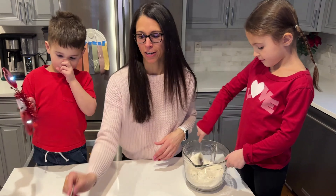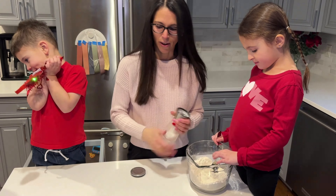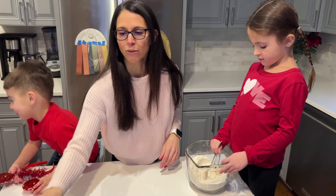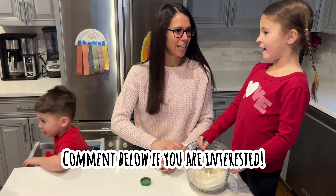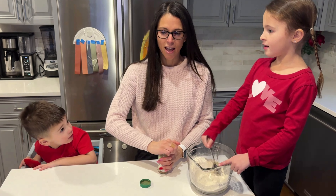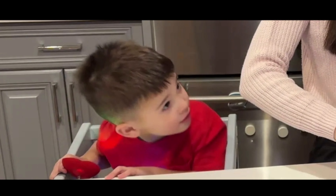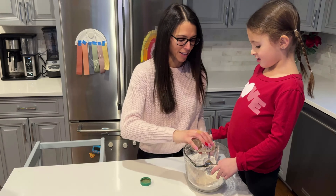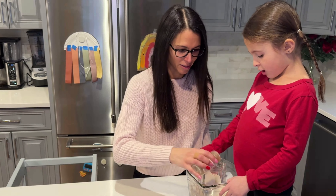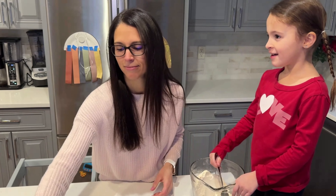So we have two teaspoons of baking powder in here now. We're going to do a little salt. We've gotten a lot of requests from friends — they want to be in videos. I was thinking if you guys comment down below if your kids would like to be in a video, maybe we'll do some sort of draw and pick a name to be our first friend. And if you don't live close by, we could try to do some sort of video chat kind of situation. This is just cinnamon — I'm going to do a couple sprinkles, let's call it a teaspoon of cinnamon.